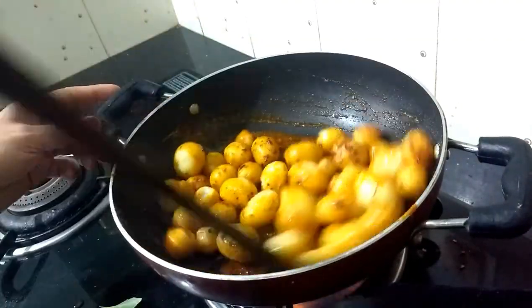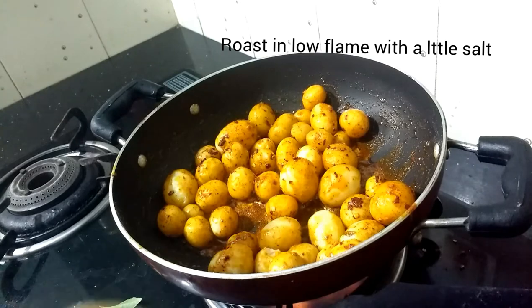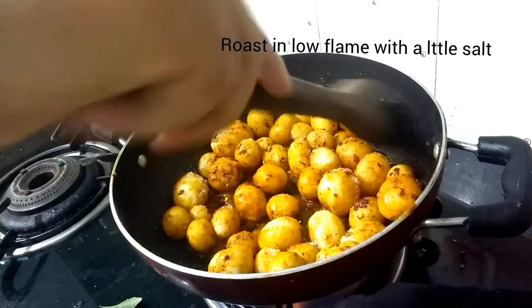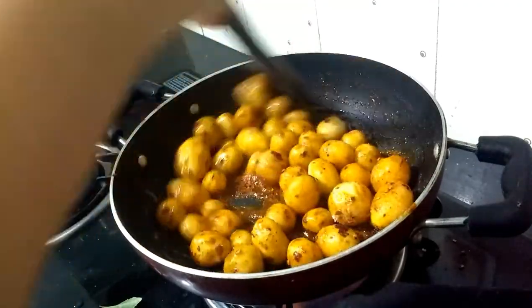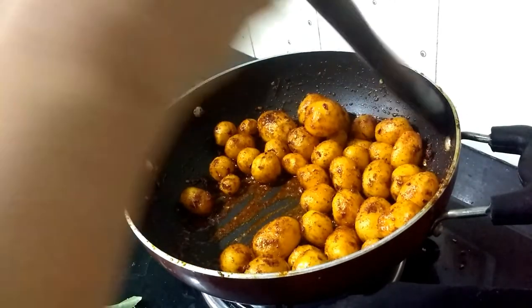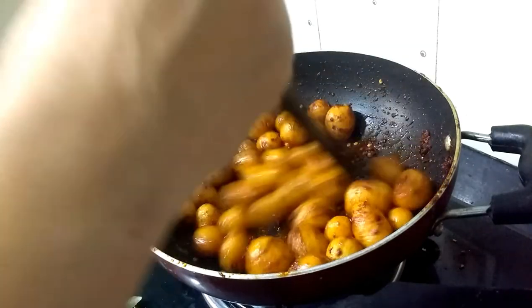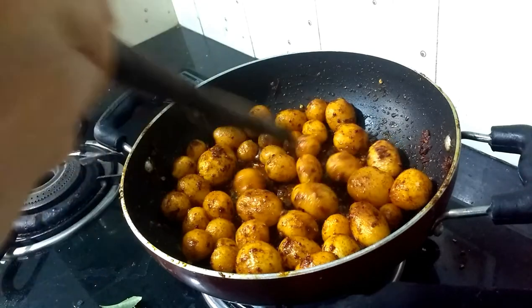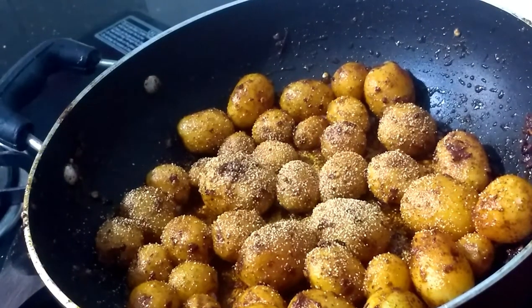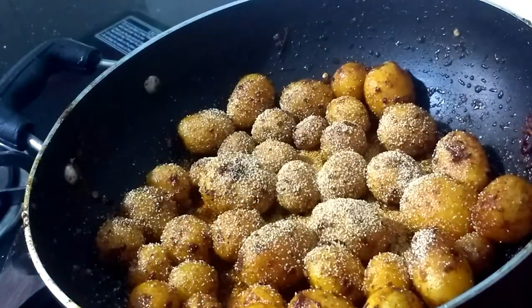Let's roast them. It will be roasted in the same way — roast a little while. It will be crispy. Now I will use a pot for this.